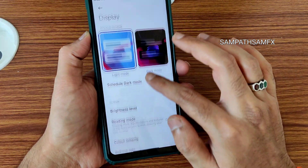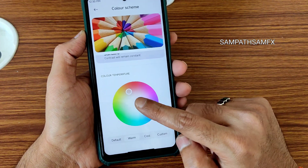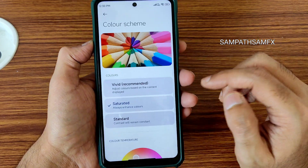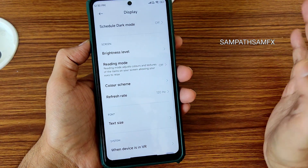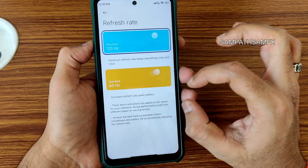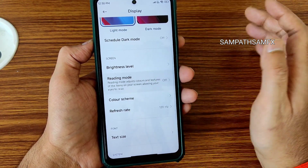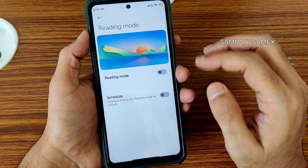You get a color scheme mode with all options — I kept it saturated with a warm setting, which is a little easier on the eyes. For refresh rate, you only get two options. Separate custom refresh rate options haven't been included, and even a 90 Hz face option is not present. Reading mode is available, and it works even better — you can schedule both dark mode and reading mode.